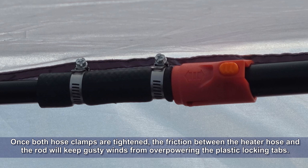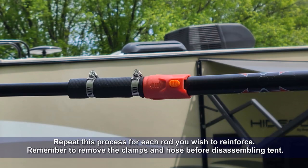In fact, the day after I fixed this tent, we experienced severe thunderstorms at Mendota, and the tent weathered it without any issue. Repeat this process for each rod you wish to reinforce. Remember to remove the clamps and hose before disassembling your tent.